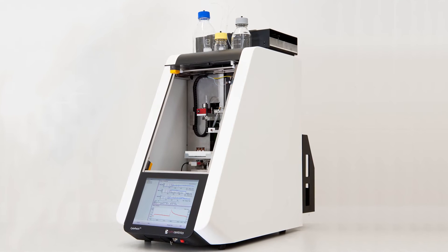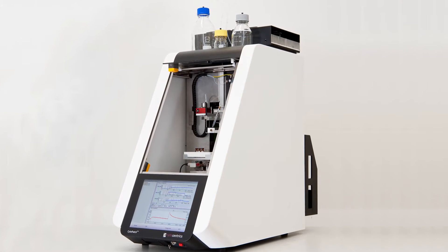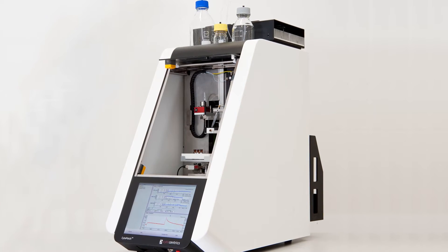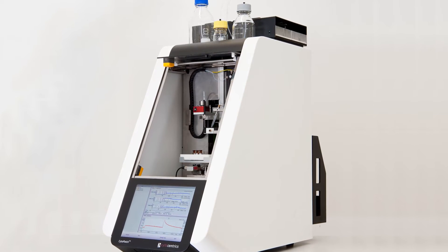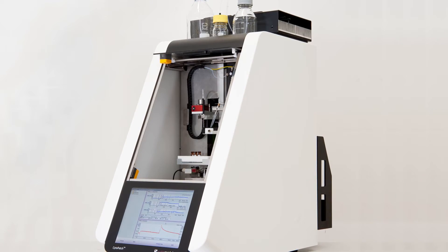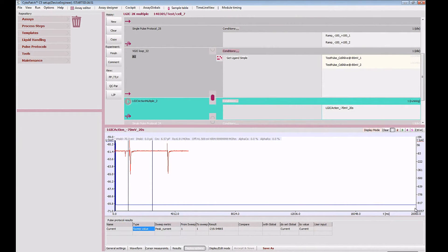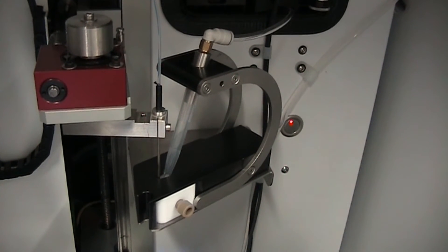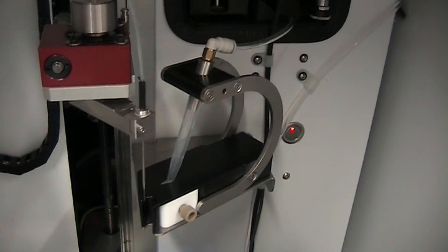The Cytopatch 2 is the new gold standard in patch clamping. Although it is a fully automated patch clamp platform and cutting-edge ion channel research tool, it creates real gigaseals and ensures the highest degree of data accuracy available. Offering software-driven assay flexibility, there is no need for patch clamp specialists or electrophysiologists to operate the machine. Once you start the assay, you may leave the rest up to the Cytopatch, including the application of compounds.